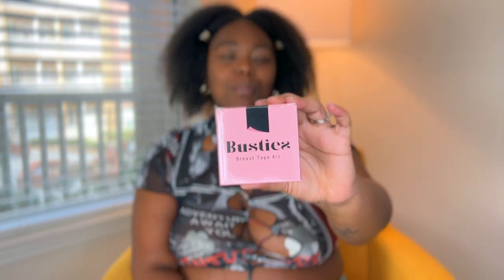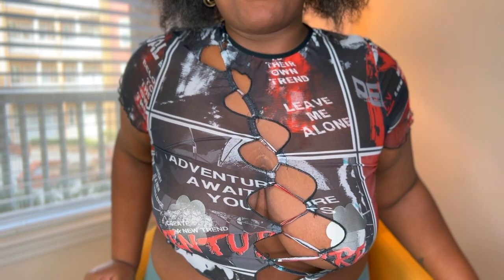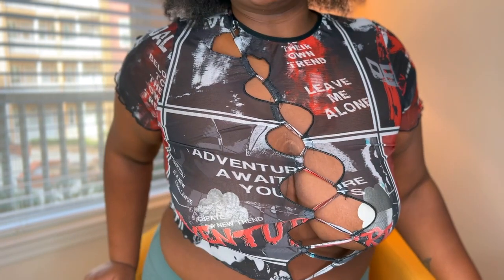So I was sent this beautiful kit by Busties — it's their breast tape kit. It's a beautiful pink and black box, perfect for the October month and all those things. Let's open it up! I waited for you guys because I want us to do this together. I did want to show you their nipple cover, which I'm wearing right now with this outfit as you guys can tell.